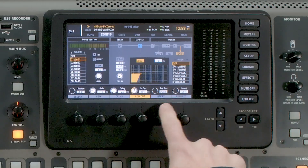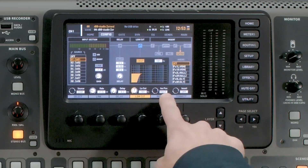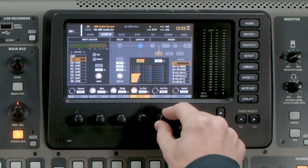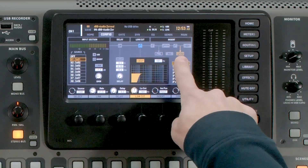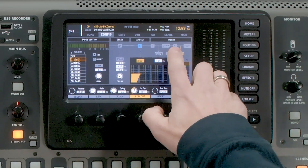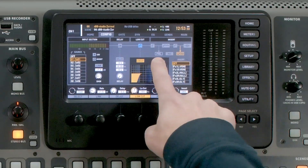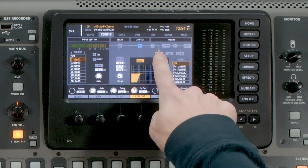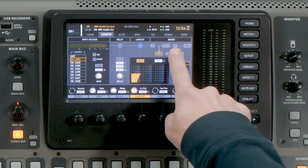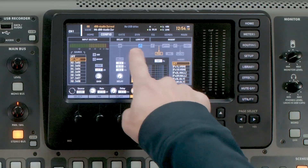The next thing is our insert section of the configuration and preamp tab. Insert position is the first thing we can select on our rotary knob — we have the ability to take it post or pre. Post means post dynamics, EQ, gate, low cut, and delay. Pre means pre-EQ and pre-dynamics, but still post gate, low cut, and delay. This is where we choose where to tap our insert point.